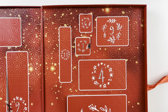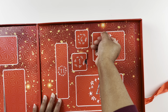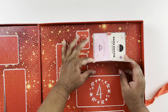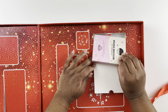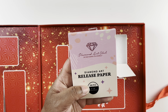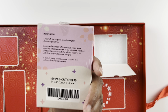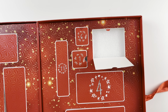Here's day number nine — let's see what's inside. We have release papers! Day number nine holds our release papers. This is 100 pieces and they are three-inch by four-inch pre-cut sheets. I love release papers.